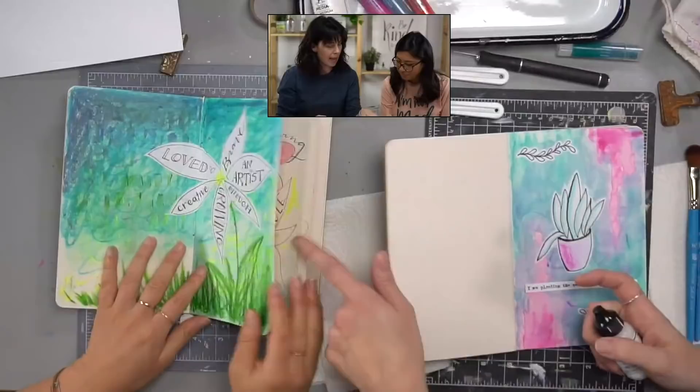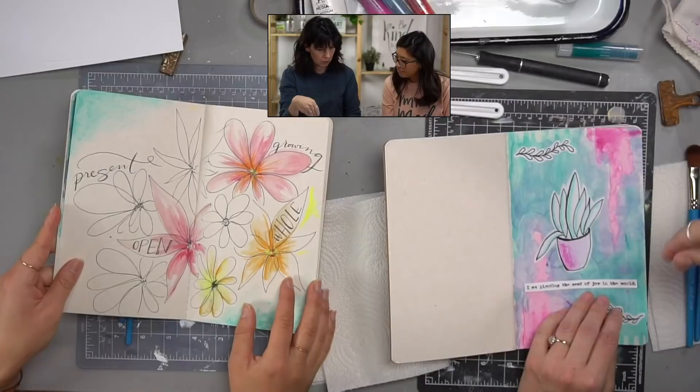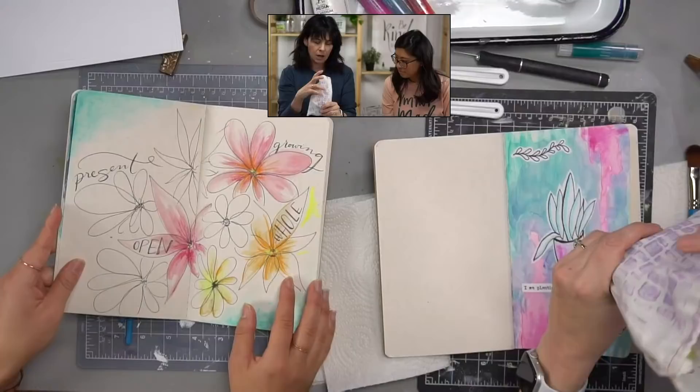So this box is all about positive affirmations, and we were thinking it might be fun to make a flower that says 'I am' in the middle and then the petals are some affirmation statements. So we were thinking, if you were nervous about drawing right in your journal, we could doodle on paper first — like we doodled a couple of different things, cut out what we liked, and put it on there with the gel matte medium.